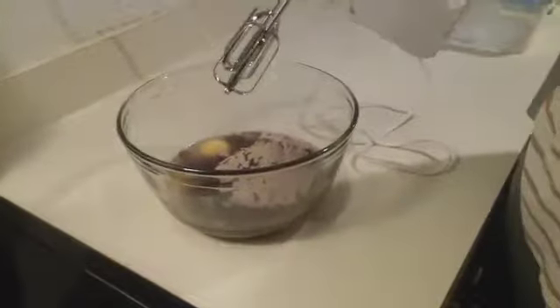Add a half a cup of oil. With the eggs, oil, and cake mix all in the bowl, it's time to mix it up.